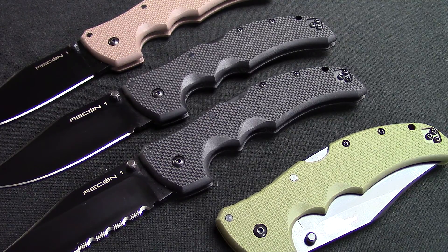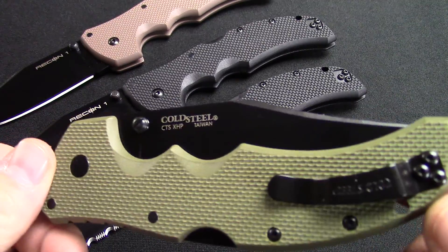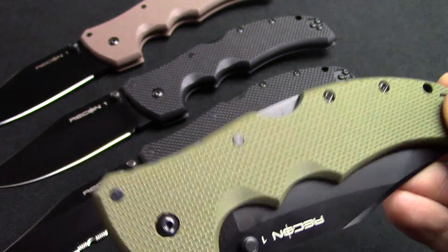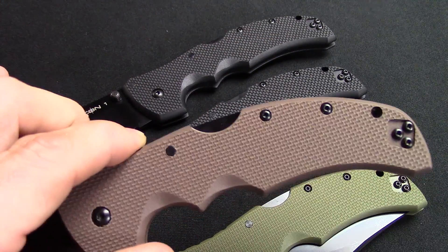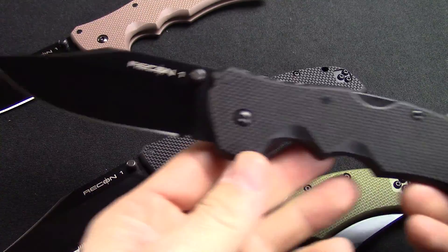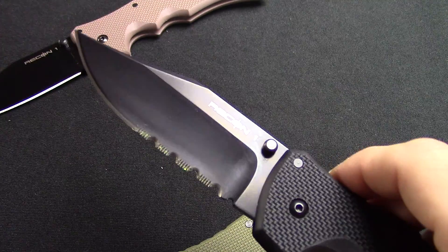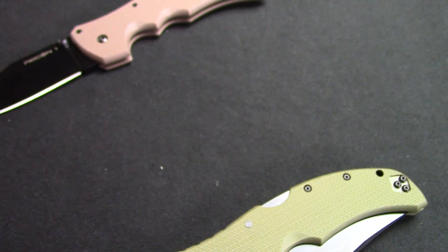Today we are going to be going over the Cold Steel Recon 1. This is not a new design for Cold Steel — they've been making this knife for quite a while, but they did add some new colors. Got an OD green and a flat dark earth; this is actually a little bit darker in real life — the camera makes it look a little lighter. And then of course you've got your black with plain edge, part serrated, and you can also get it in a full serrated, which I didn't grab one of those.